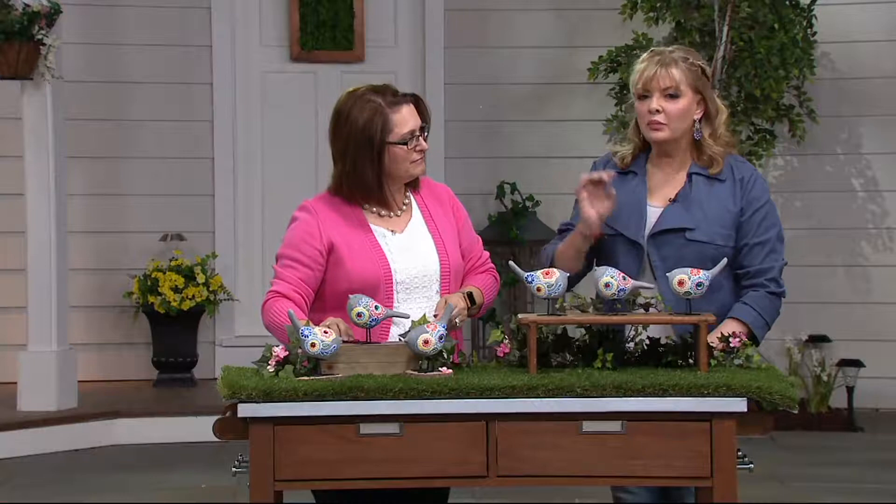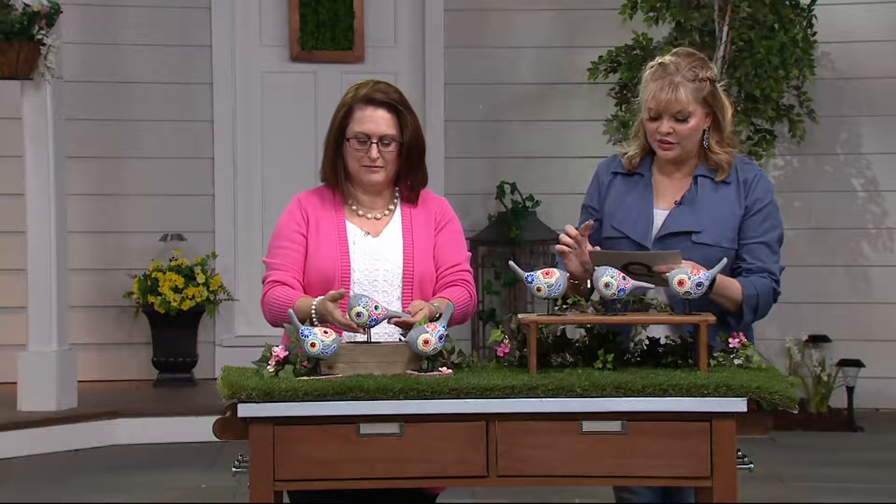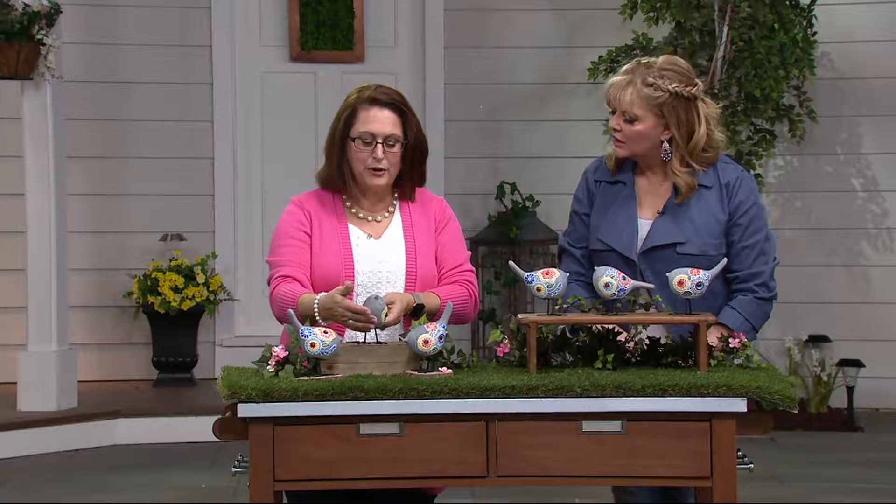Each little bird has a different position, so they're absolutely just cheerful and fun. They are much larger than I thought they would be — five and three quarter inches high, six inches long, and two and a half inches wide.